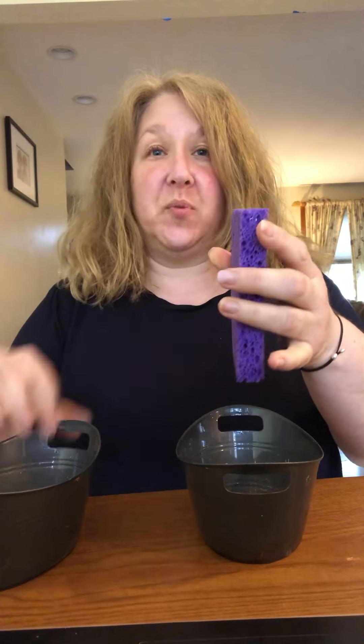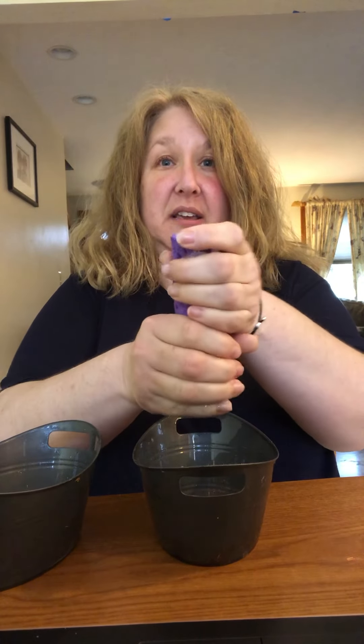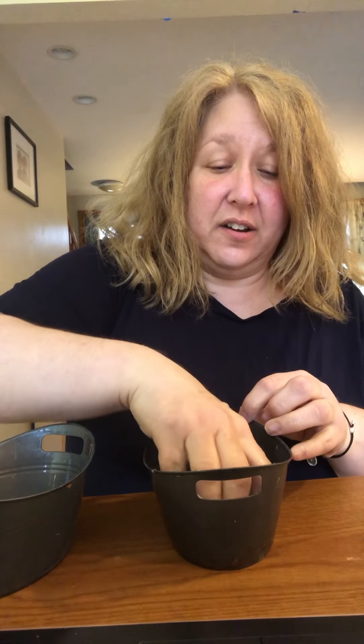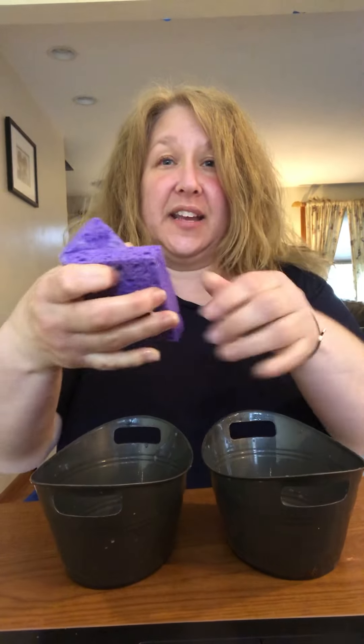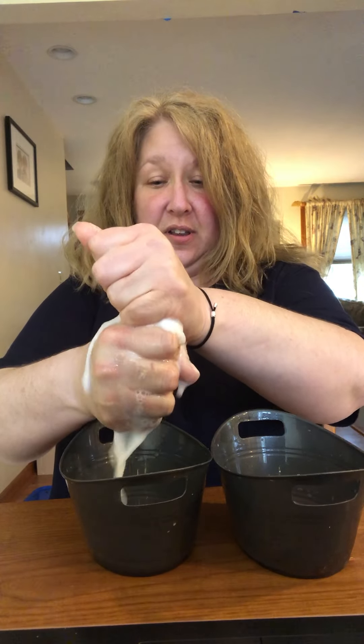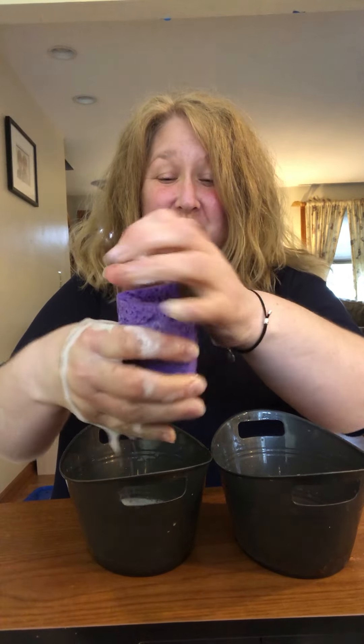So what's gonna happen when I squeeze it? Are you ready? You see all the soapy bubbles coming out? And then you put the sponge back into your container. And then I can transfer the water to this one. Ooh, it's getting real soapy.